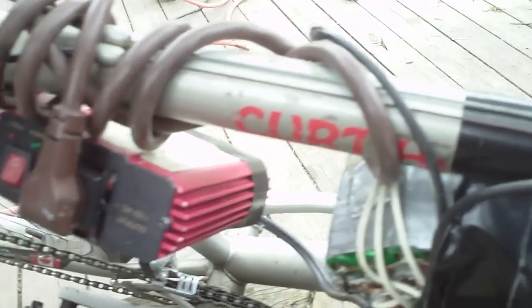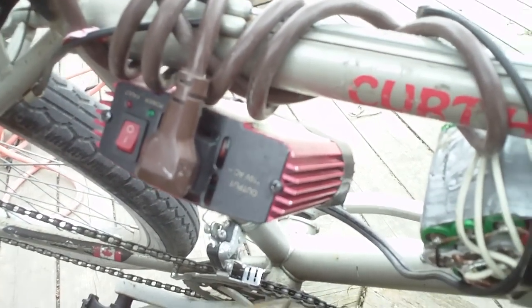Okay so here we have — I'll just run you through the electronics setup. We have a big pack of batteries going to the inverter, and then from the inverter it comes to a dimmer. This is like an industrial dimmer; it's good for up to 15 amps. So that's the dimmer, and then from there it goes to the motor.